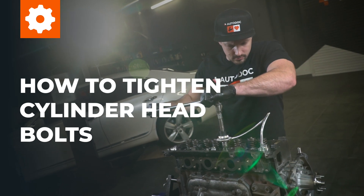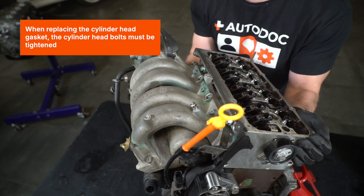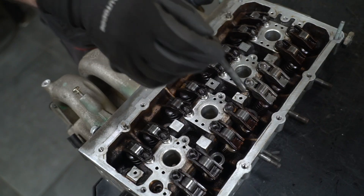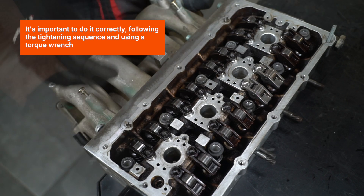How to tighten cylinder head bolts. When replacing the cylinder head gasket, the cylinder head bolts must be tightened. It's important to do it correctly, following the tightening sequence and using a torque wrench.